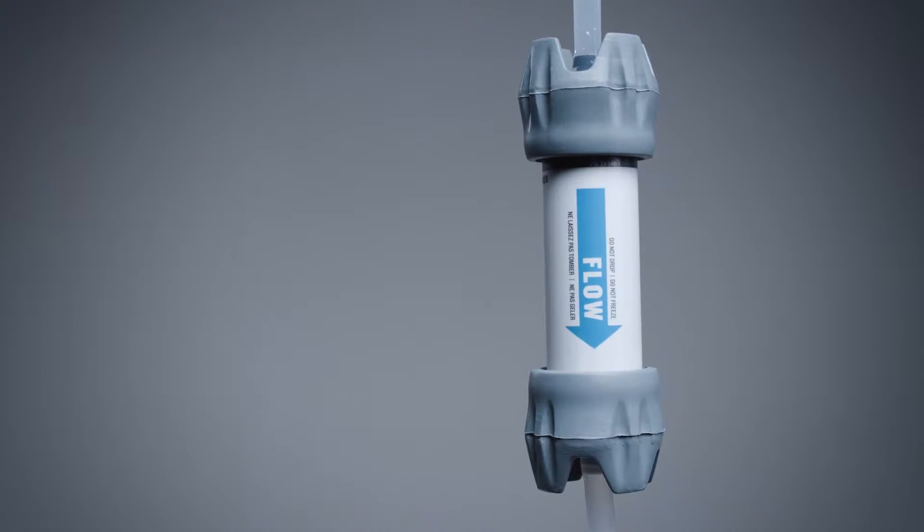The filter delivers up to one and three-quarter liters of potable water per minute, ready for drinking, cooking, and cleaning.